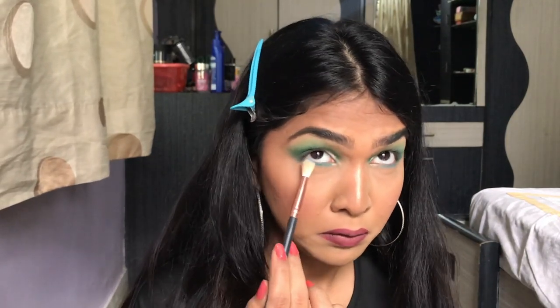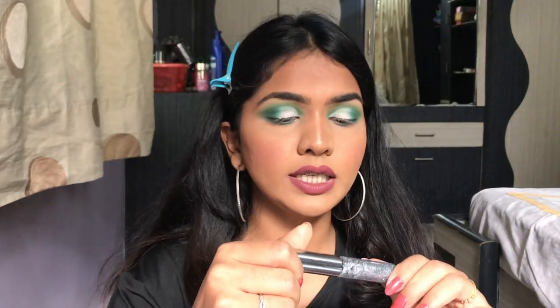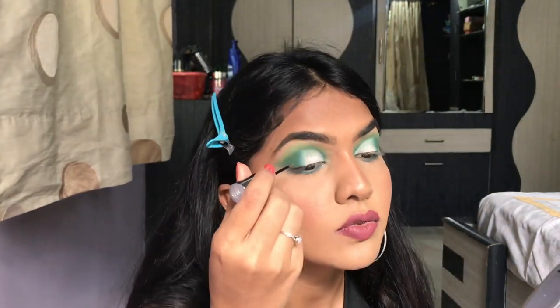You can add any color liner or waterline shade. I'm actually going to add a little glitter — I'm using the Urban Decay glitter and applying it on the edge of the crease.